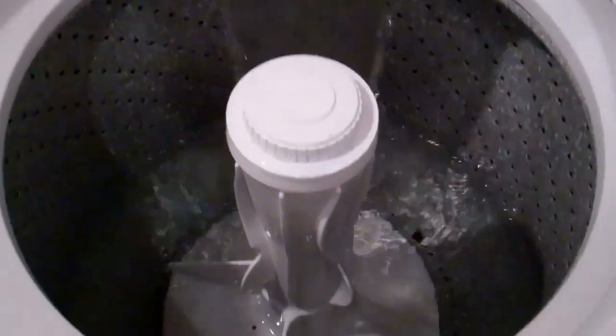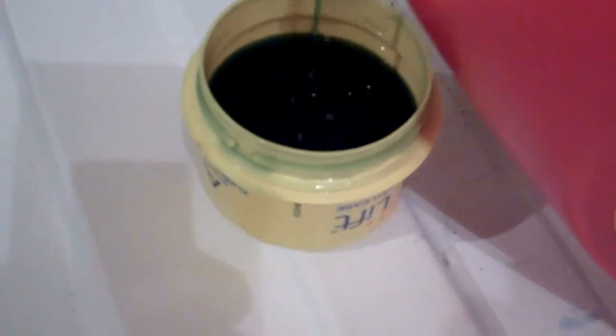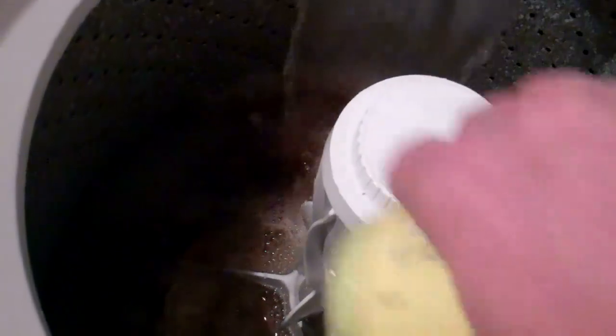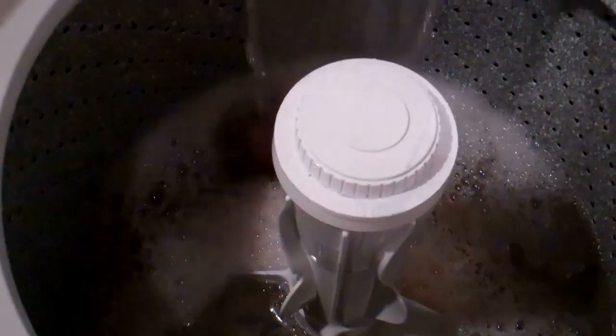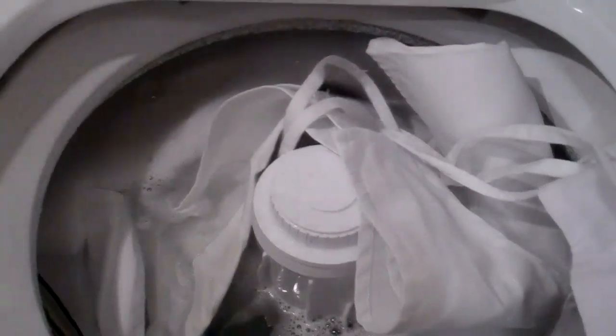You're going to add the laundry detergent — add enough for a full load. Add that to the washer and fill it up all the way. Once the washer is full, let it agitate to mix the laundry detergent and the bleach. Once the detergent and bleach are mixed together, add your whites to the bleach and detergent blend.